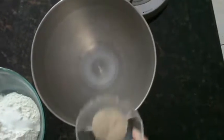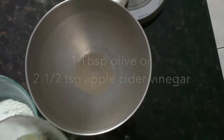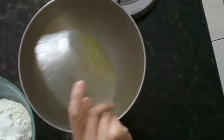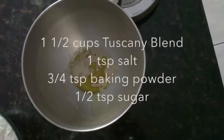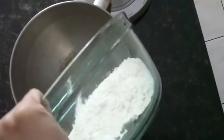We're starting with some lukewarm water and our yeast, and now we're going to add our mixture of olive oil and apple cider vinegar. To this we are adding our pre-mix of the dries, which is the Tuscany blend flour, salt, baking powder, and sugar.